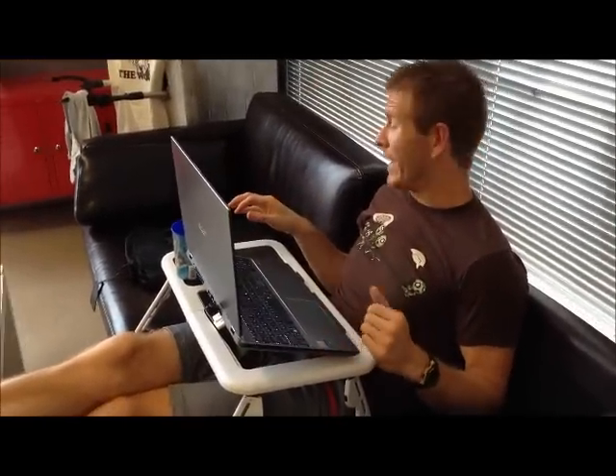Hey everybody, it's Chad with JamButter. I wanted to show you the adjustable, foldable laptop tray with built-in cooling system. It can be used in a lot of different ways and it folds all up and all around, so just hang with me if you can to see all the features of this great little gadget.